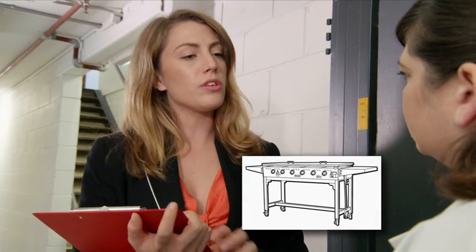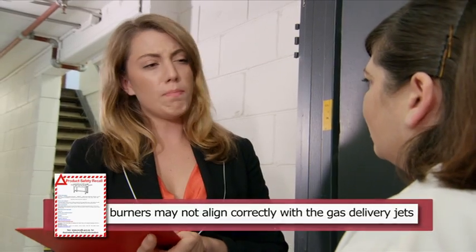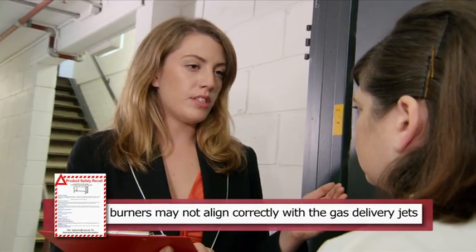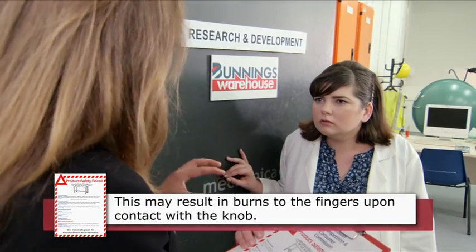Dr Willis, do you remember when we designed the Jumbucks Six Burner Solid Hot Plate BBQ? Not like it was yesterday. Yeah, did we correctly align the burners with the gas delivery jets? Most of the time. But the other times, did we design it so that if you touch the control knobs, you could burn your fingers?